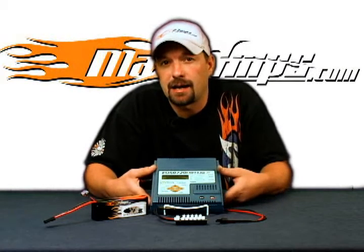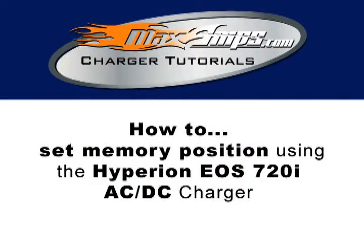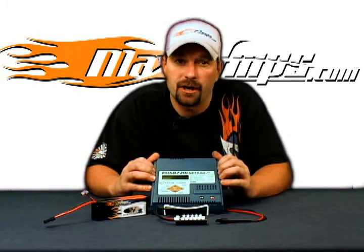This is Jason with Maxamps.com and this is your how-to video on how to set up the memory positions on the Hyperion 720i AC-DC charger.